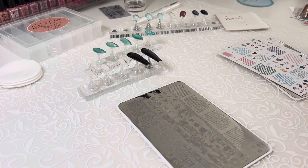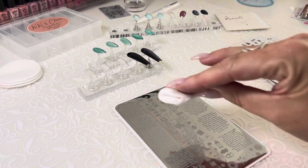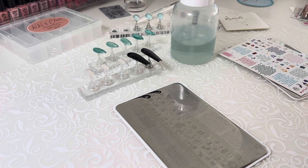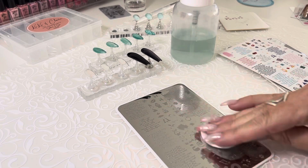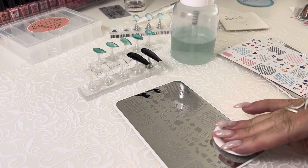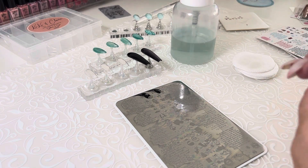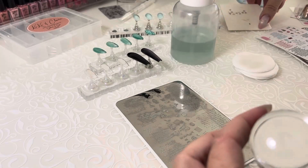So just giving this thing a good cleaning. We want to make sure, because these images are very, very fine on a plate like this, that everything is clean. If there's any polish sitting in any of those little grooves, that's going to affect how things pick up. I'm just using our plate cleaner. A really good polish remover mixed 50-50 with acetone is also a wonderful plate cleaner if you can't get your hands on ours — it's a good dupe.